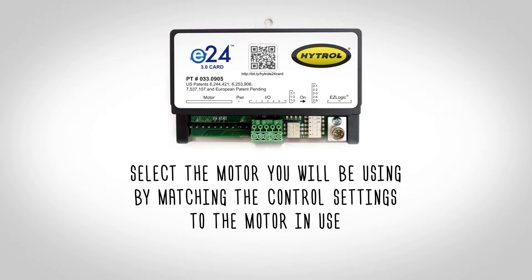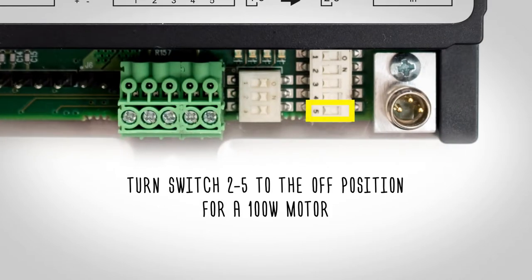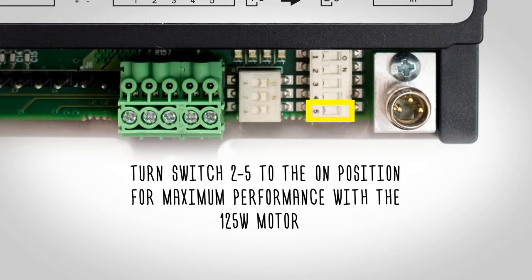Select the motor you will be using by matching the control settings to the motor in use. Turn switch 2.5 to the off position for a 100-watt motor, or to the on position for maximum performance with a 125-watt motor.